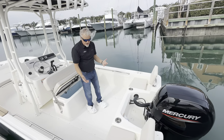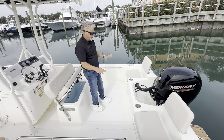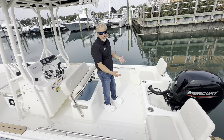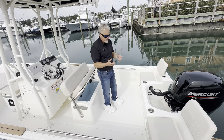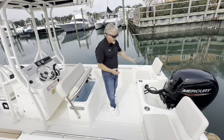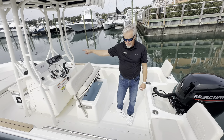Moving into the cockpit, the first thing you'll notice is the amount of space — a tremendous amount of unobstructed space, great for fishing, for all your beach gear, very versatile. This boat also has the fore and aft cushion package, so you have the rear jump seats with backrest, which also includes the bow cushion.